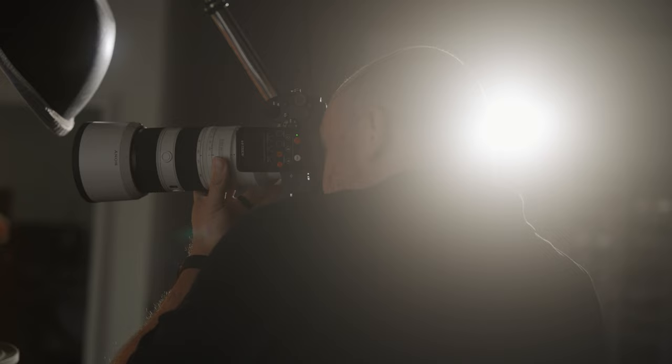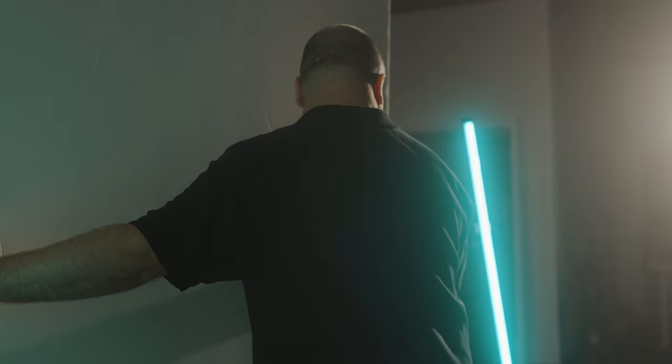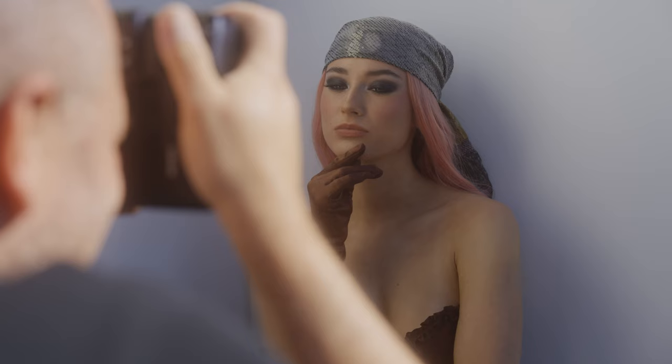Studio portrait photography is a lot of fun, but oftentimes it requires a lot of equipment like flashes, light stands, and backgrounds. If you've been wanting to get into that style of photography but you don't have all the gear, stay tuned to see how I recreate that studio look outdoors with minimal equipment on this episode of Artisan Advice.